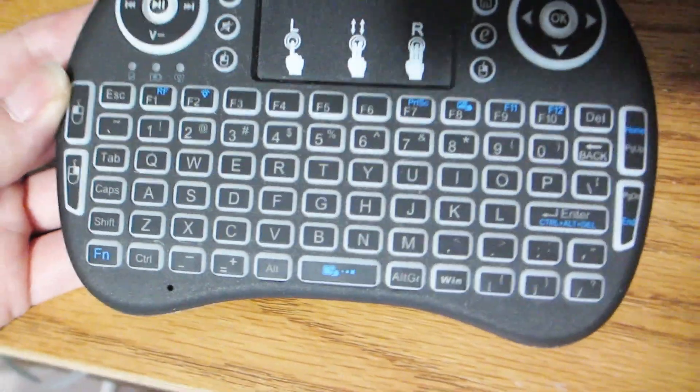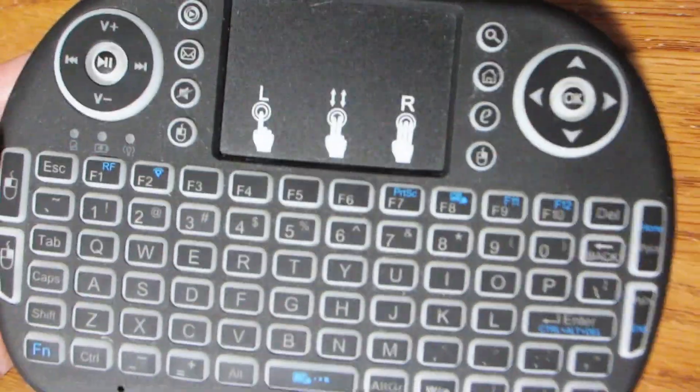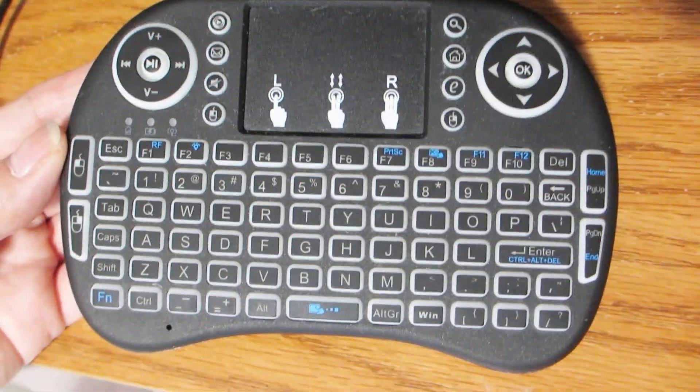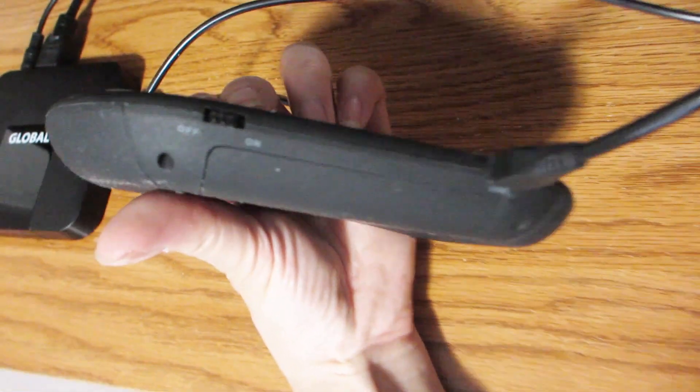Today I'm showing you this mini wireless keyboard. We have gamers in the family, so this keyboard definitely comes in handy. It requires no wires, so it's very convenient if you want to move it from room to room or even bring it over to your friend's house.